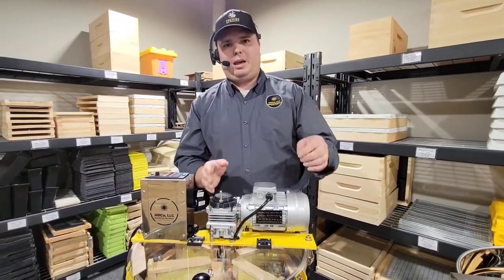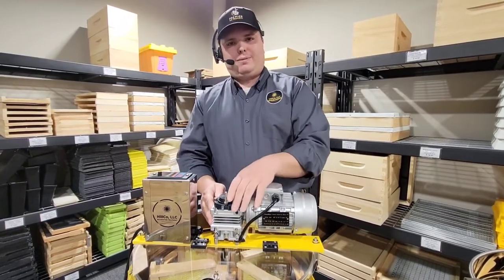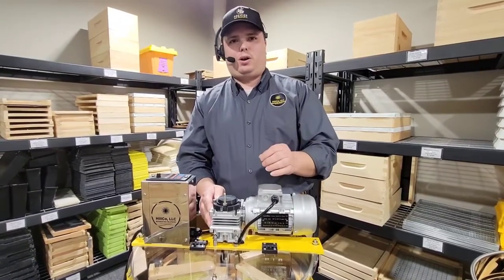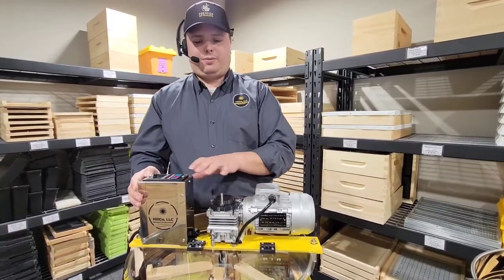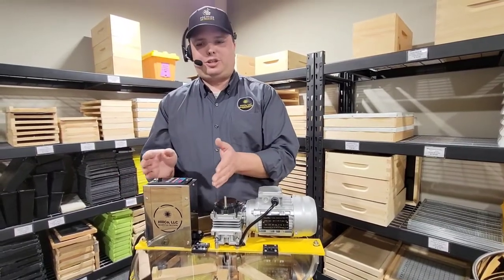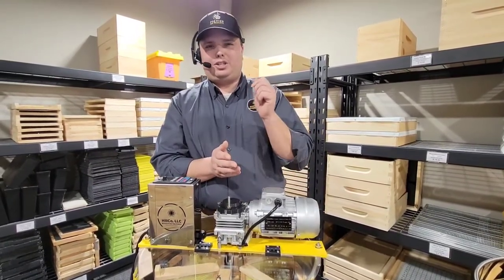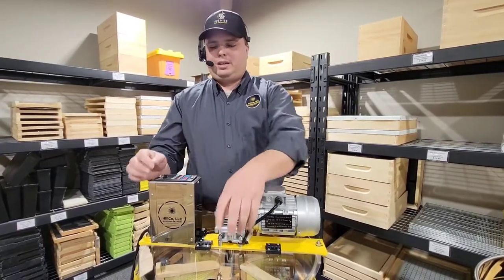Obviously it's a smaller version, but it's the same design, same components. Super smooth, five to one gearbox — very smooth, very quiet, very simple, only a couple of bearings, only a couple of gears, very little to go wrong. And then we have our VFD, the variable frequency drive motor controller that runs the whole thing — extremely smooth. What this controller does is it converts single phase 110 volt input into three phase output to run this motor, and that combination gives you a super smooth, super fine tuned performance.